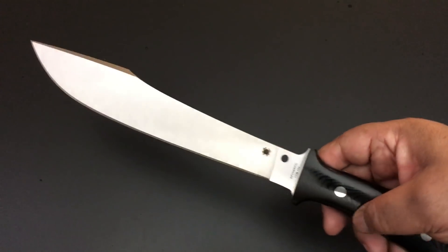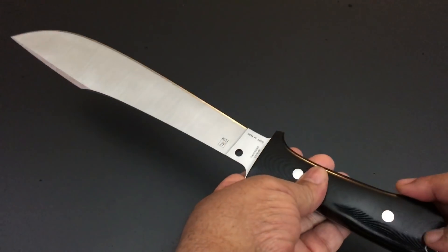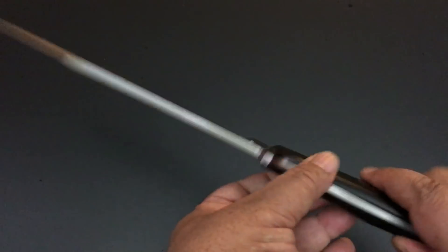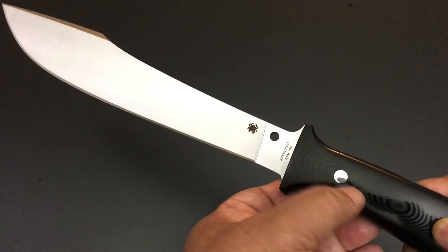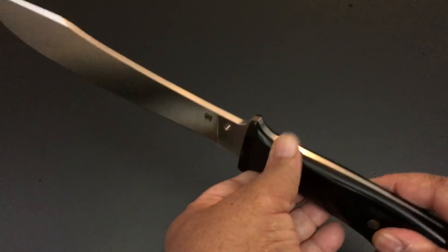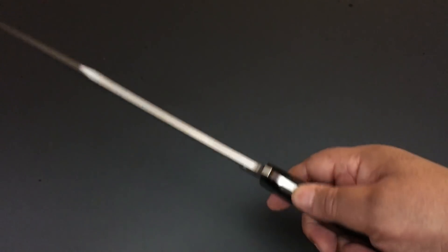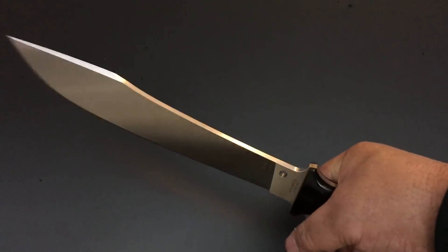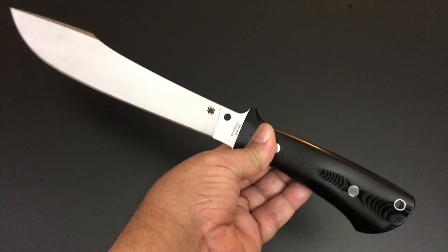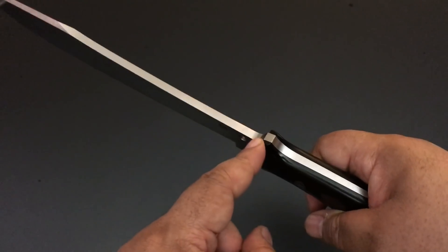I've told you guys that I think Spyderco does smooth G10 better than anyone — it feels so nice and smooth. This is black G10 handles with stainless steel or titanium screws — I bet it's titanium, they usually do that on high-end knives. Full tang — most of Spyderco's fixed blades go full tang — and it has a nice lanyard hole as well.